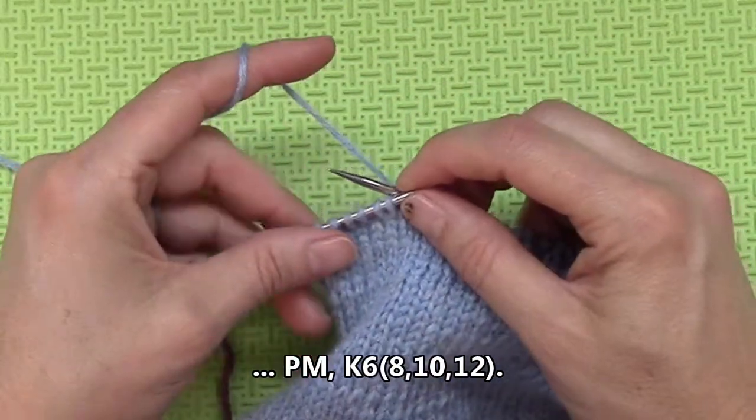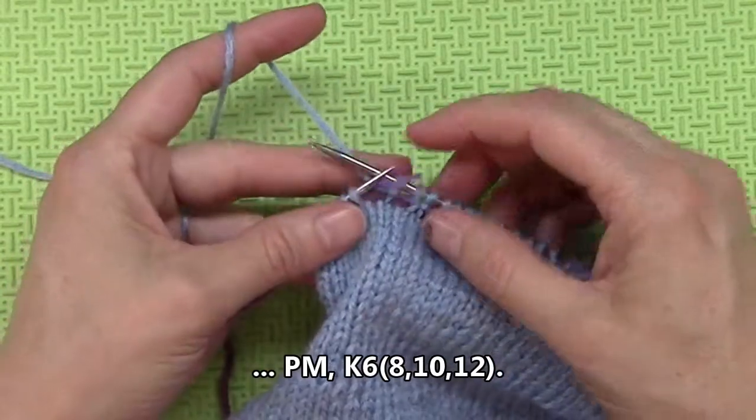And then I end by knitting till the end of the row. Go ahead and do that.